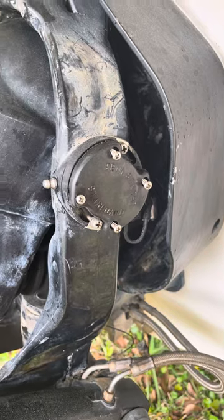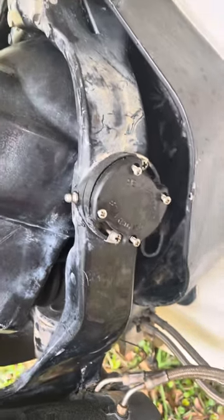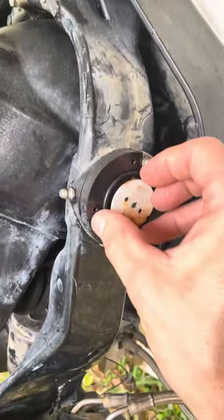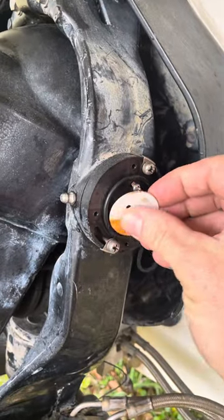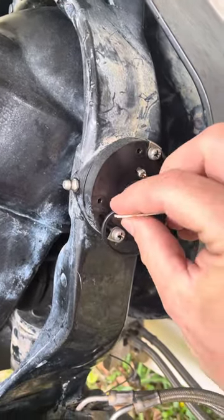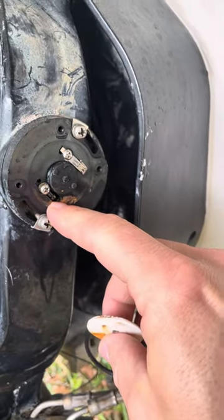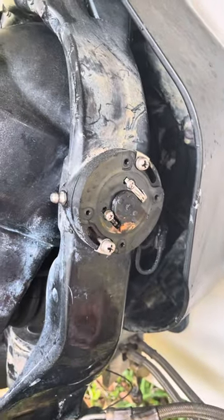I've already removed the four screws from the sender. You remove the cover. As you can see, this tab here is good — this one's broken off. This will cause your gauge to peg out.